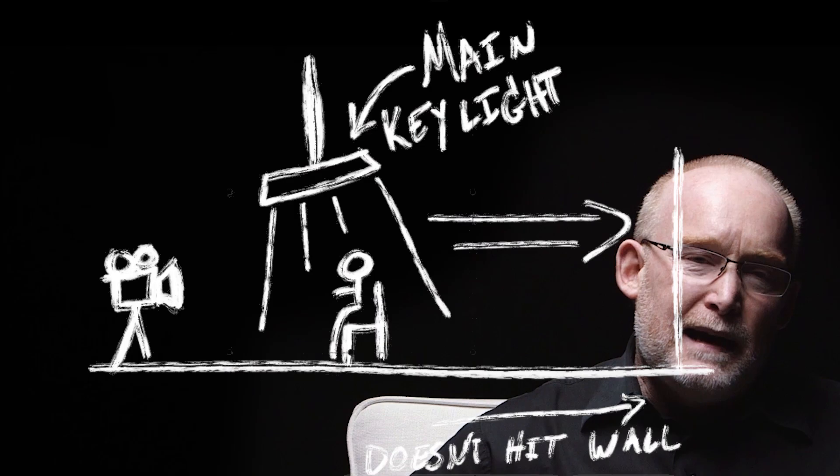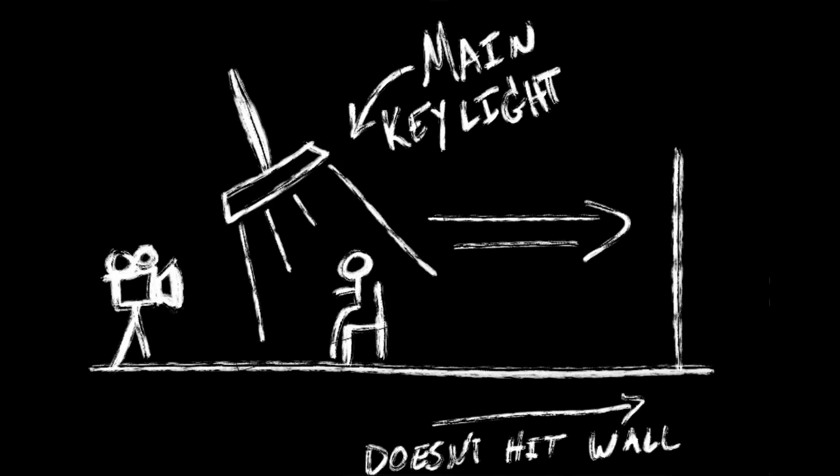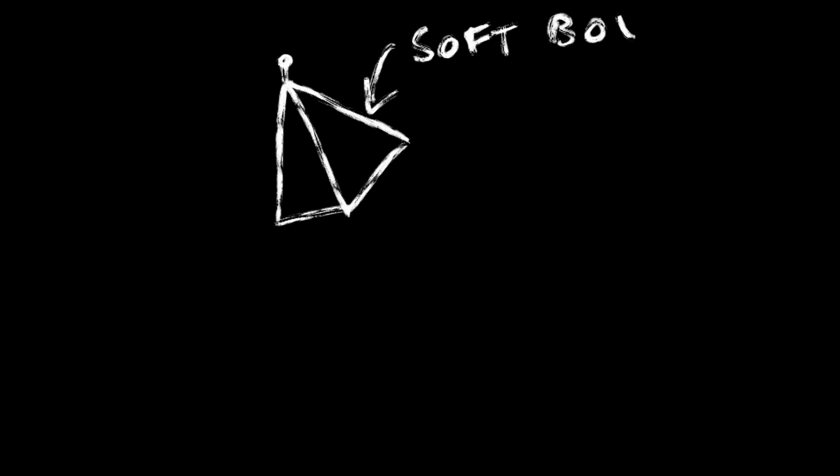We wanted stylized shadows on the face that are pretty contrasty. If you want more light on the face with less shadows, you can adjust your light by bringing it slightly forward and angling it down just a little bit more to reduce those shadows. You don't need the same light we used — you can use cheaper soft boxes available on Amazon. The key though is that if your room is smaller, you want to make sure your light is controlled and doesn't spill onto the walls. You can do this by adding additional black fabric around the perimeter of your light.